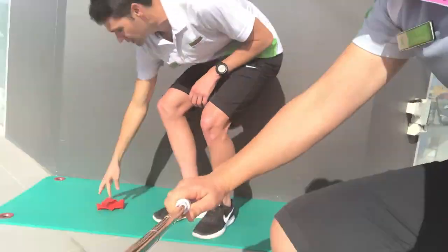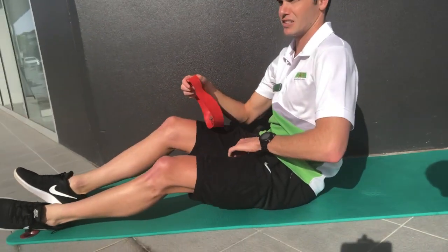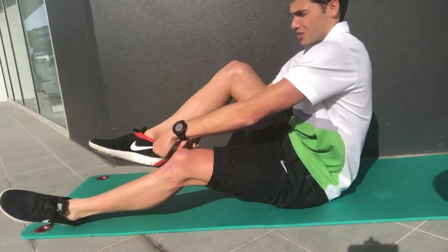The next exercise we're going to talk about is some glute stability. A great easy exercise that I think is good for everyday runners is a clam exercise. We're going to do it with the TheraBand — if you've got a TheraBand, obviously if you don't you can go without — but I generally like to use a TheraBand, so you're going to pop this around your knees.